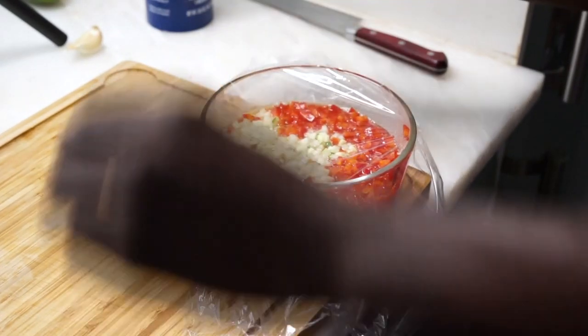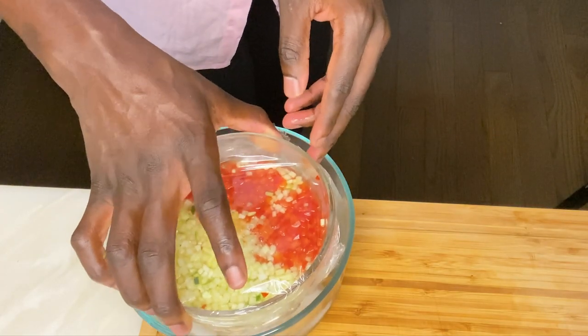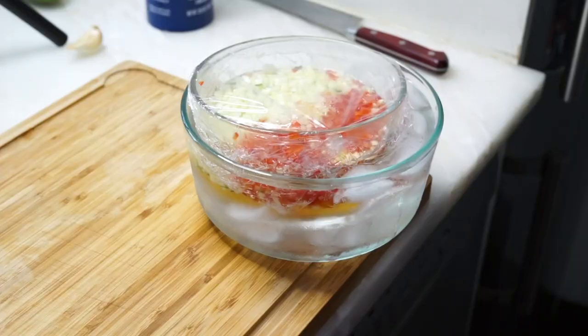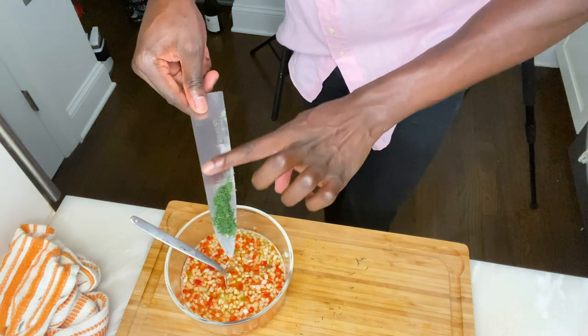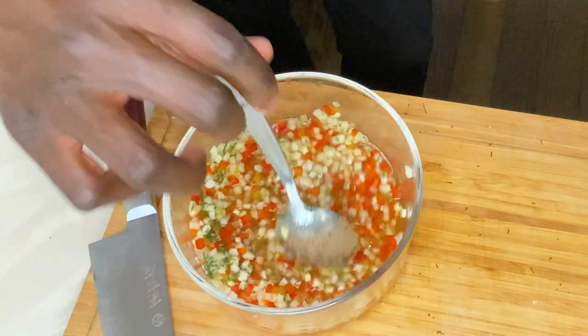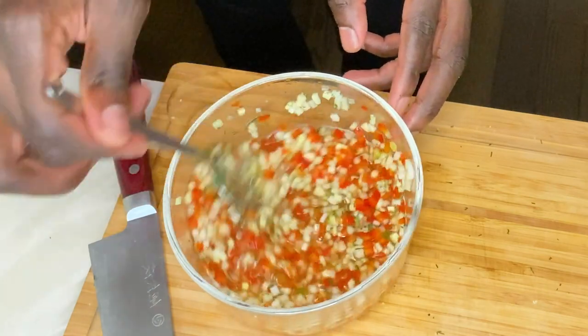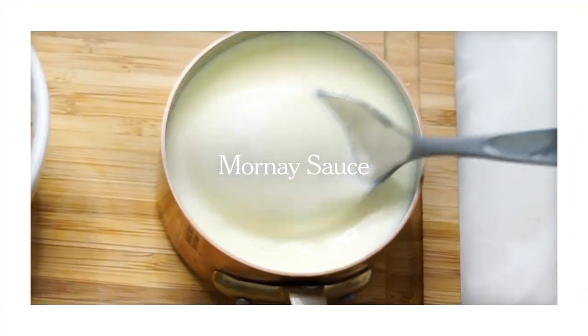Let it sit for about six minutes, then I'm going to give it an ice bath. Once your relish has cooled down, fold in some dill — add in some more texture, add in more elements. It's all about those little steps, those little gestures. That is what forms and creates an amazing condiment, an amazing dish.